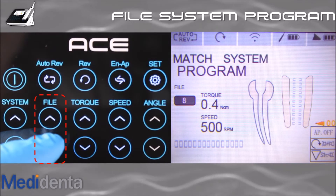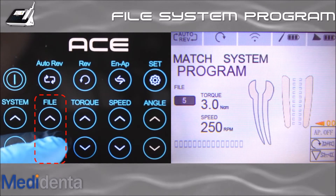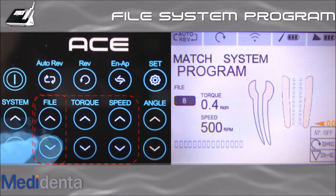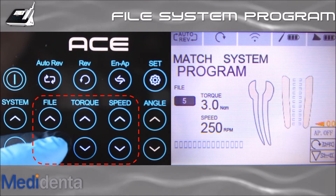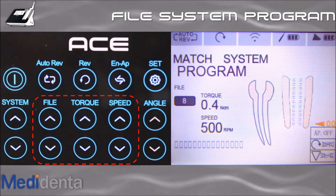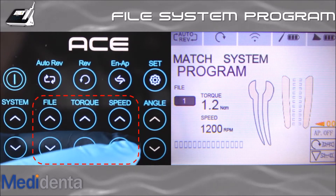You can program speed and torque for eight different setups in rotation and three in reciprocation. To add file specs to a program is simple. Press the file button up or down to choose the program number you want to set up, then press the torque and speed buttons to add file specs.